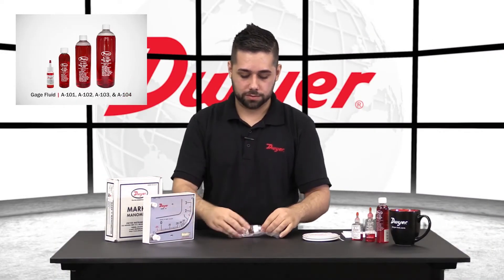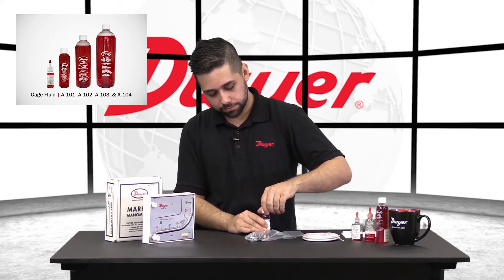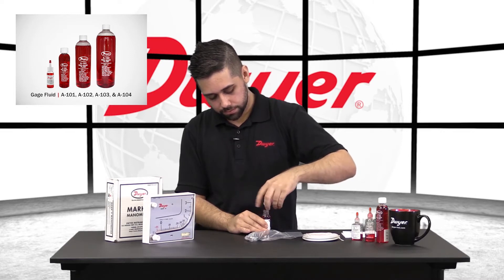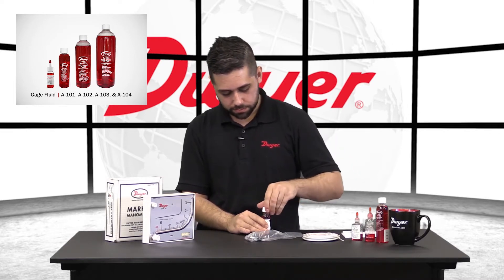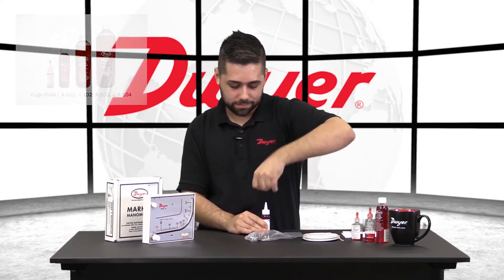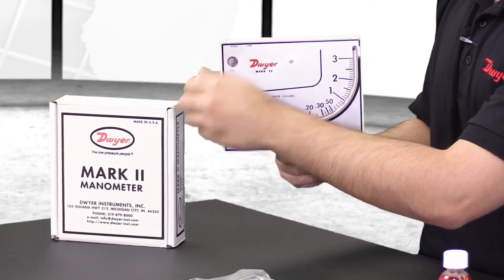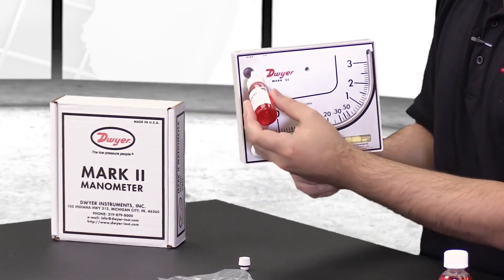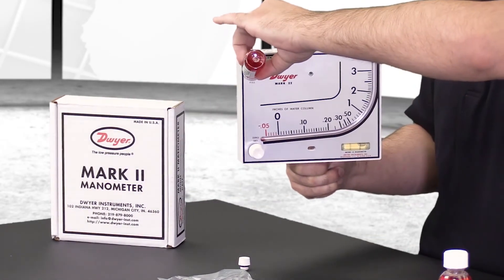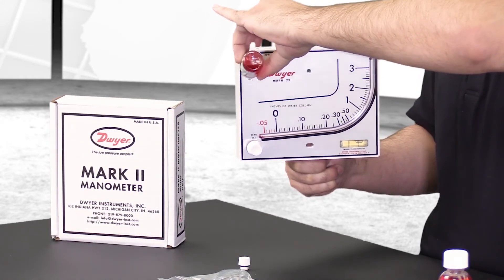From there we'll take our fluid out. A new bottle will have sealant as a medicine bottle would. Once you puncture a hole through there, take that off, uncap your fluid, remove the fill plug, and begin to fill your unit. While filling the unit you'll want to make sure that the level is as close to the center as you can.